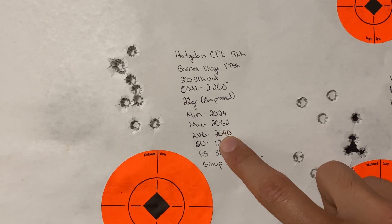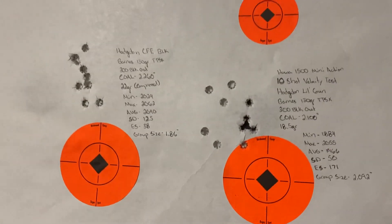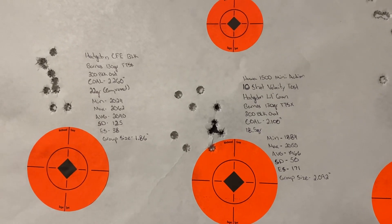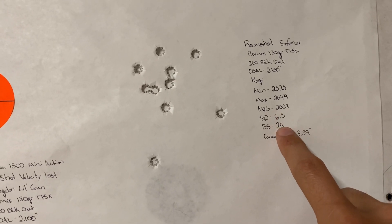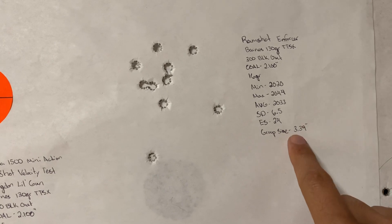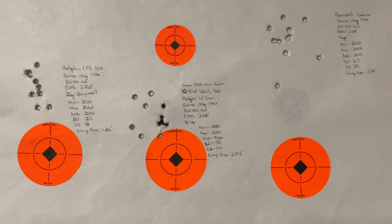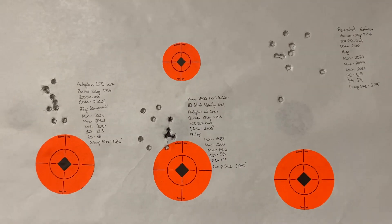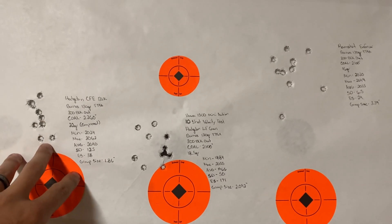CFE Black: average velocity was 2,040 fps, standard deviation 12.5, and the best group of the three. Group size wasn't the critical factor — we were going strictly for velocity data and grouping was a bonus. Ramshot Enforcer: 2,033 fps average velocity, standard deviation 6.5, group size was pretty bad — again, not something we were overly concerned with. So throwing out Lil'Gun right off the bat.